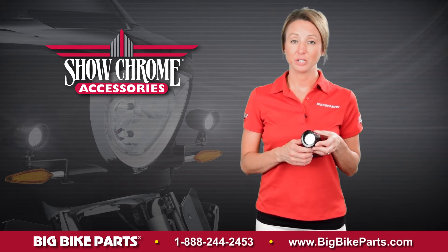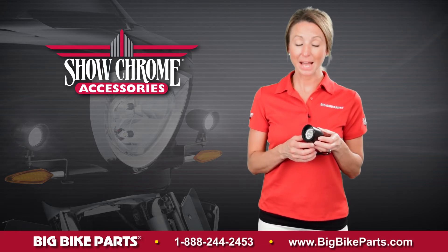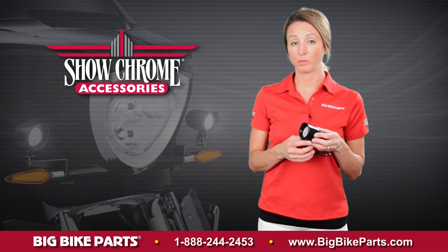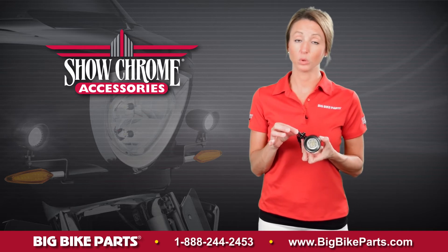Hello and welcome to another edition of our Big Bike Parts Media Channel. I'm here today to introduce our 2 3/8 inch driving light in a black satin powder coat finish. These black edition lights will be available in both an LED and a halogen version, and will be a universal fitting light that mounts anywhere an 8 mm stem will go.